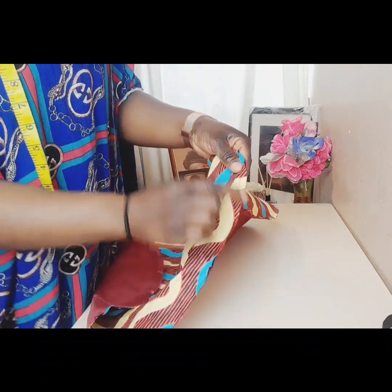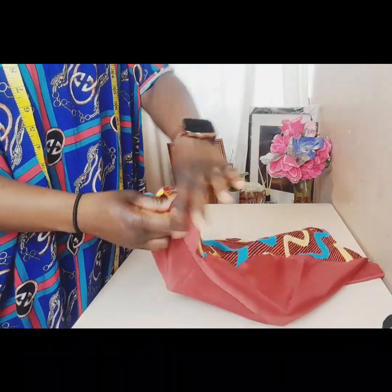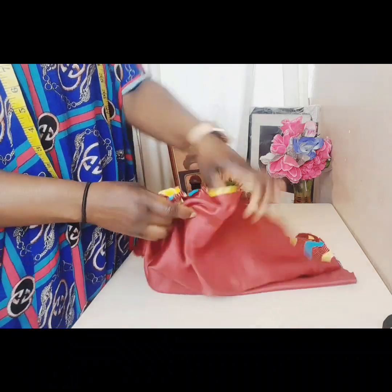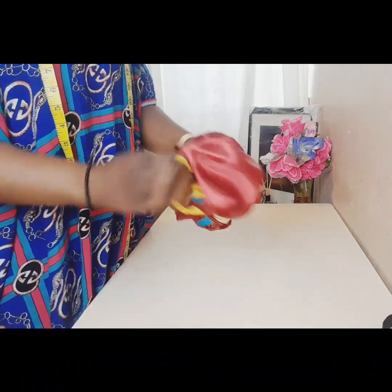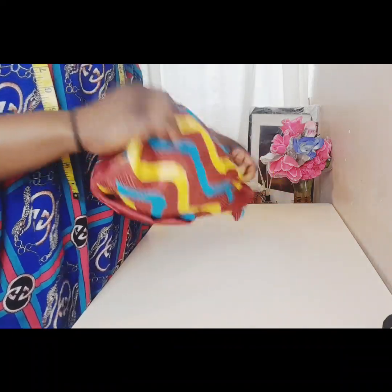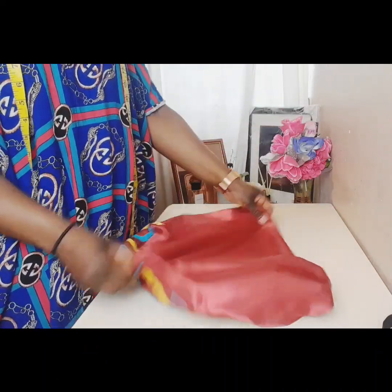I'm going to sew them round now and trim up the excess. When I come back I'll show you. Okay, I'm done stitching it. This is the area I left open — it's time to turn it to reverse it.